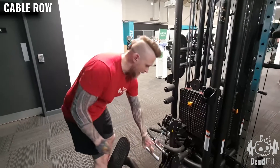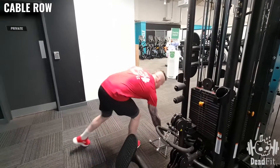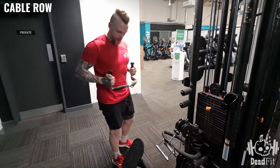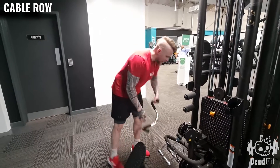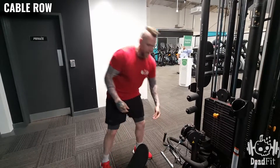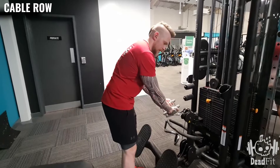There are lots of different attachments you can use for the cable row. We're going to use the v-bar here. There are other bars you can use, such as one that will allow you to bring it closer and wider, which focuses more on the lats than the back — the area we're trying to work right now.